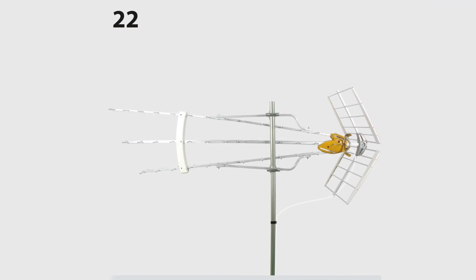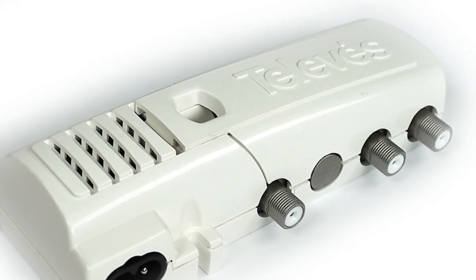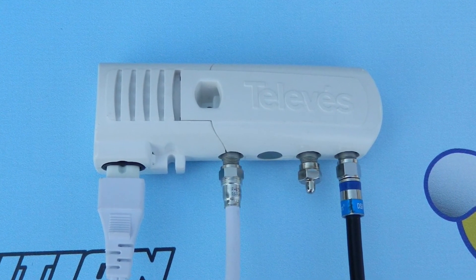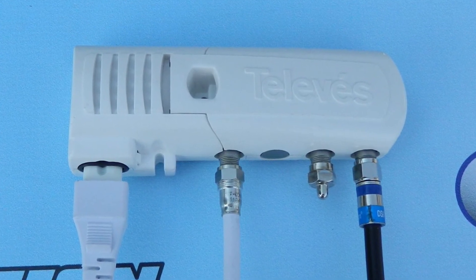The antenna, once you're done, is going to be totally solid and give you great performance. If you're using the supplied amplifier — it looks like this — one thing you've got to know is that the plug doesn't go all the way in; that's normal. The line from the antenna goes on the left, the main TV on the right. And if you're not using the line for the auxiliary TV, put a little terminator or dust cap on it.